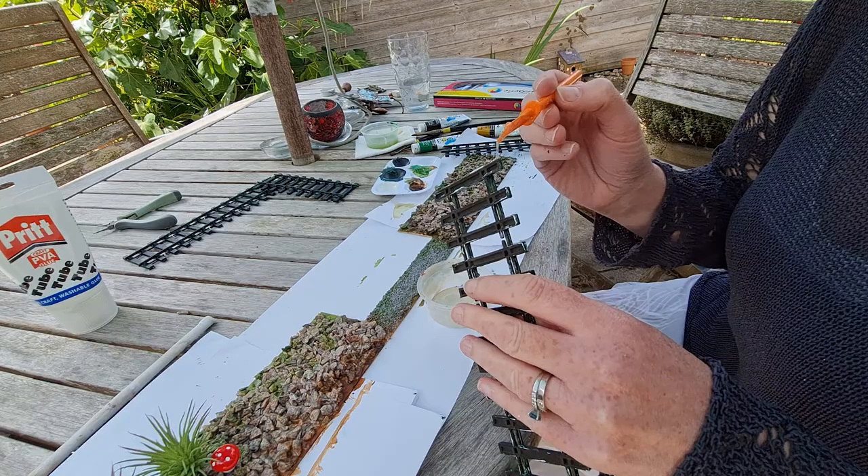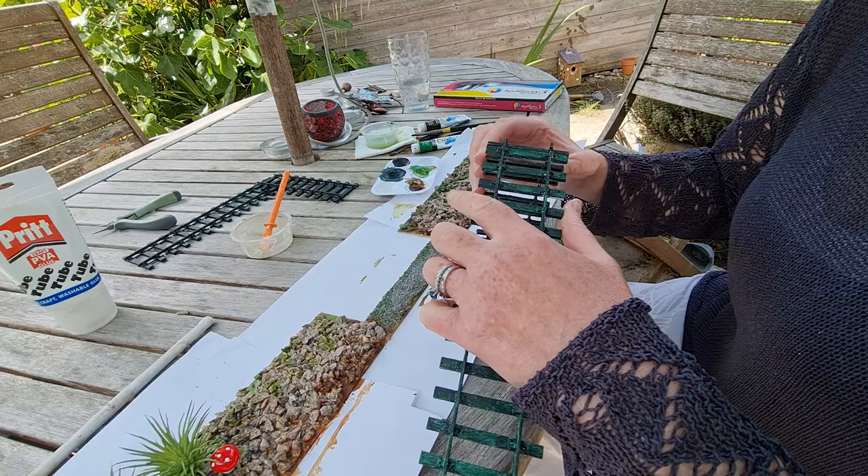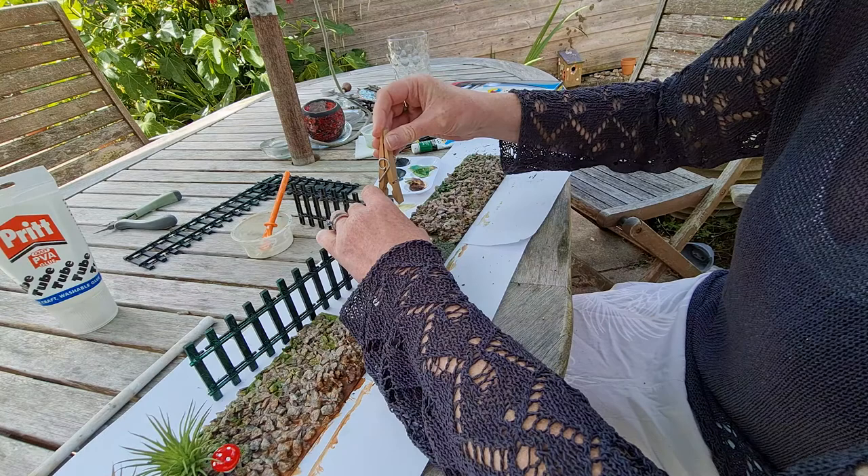My initial plan was to add the fencing straight onto the balsa wood and glue it down. But there was a lot of gravel sticking out and it was quite hard to get off. So in the end I just stuck the fencing together on the edges — they were freestanding anyway — and it worked out really well.